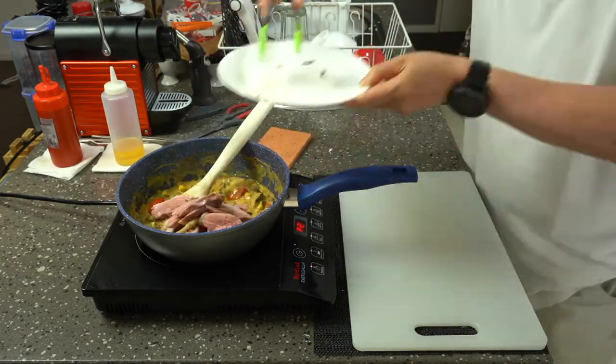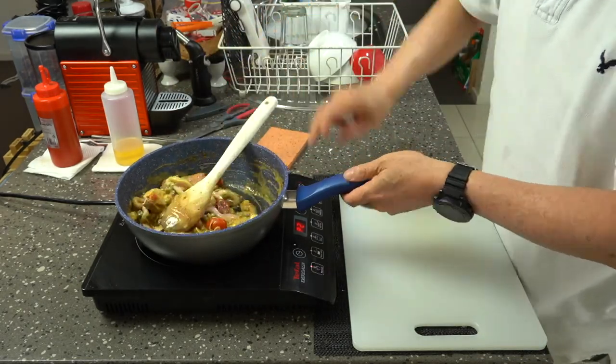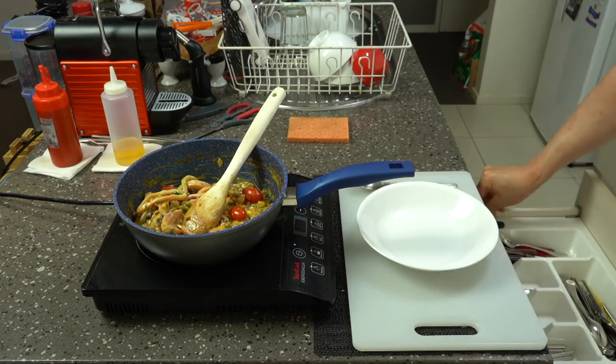It was really, really good. Nice spice, nice tang, nice saltiness. Oh yeah, I also forgot that I added some peanut paste in there as well.